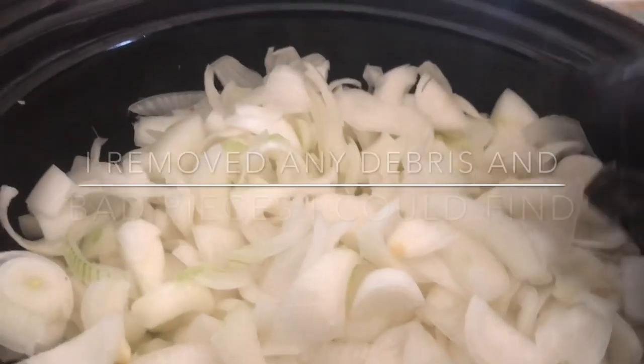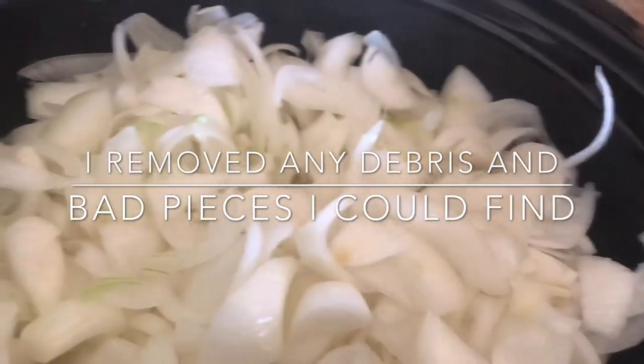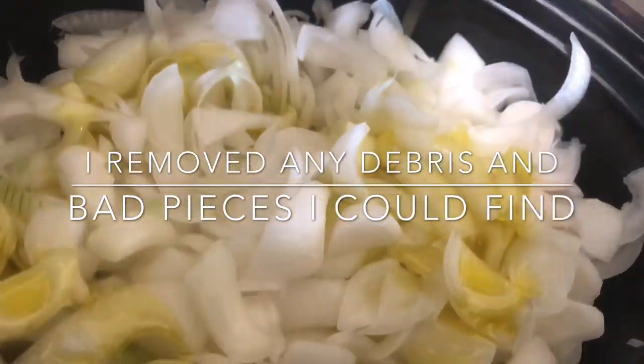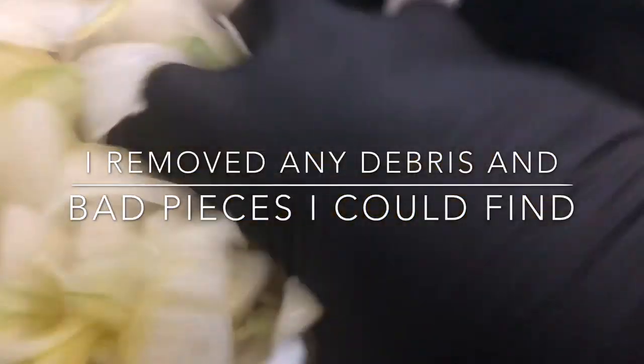To these onions, I'm going to add extra virgin olive oil — about a fourth of a cup. As you can see, I have my gloves on. I'm going to thoroughly mix it up. I'm not worrying about all of the onions at the bottom getting coated because what goes up must come down, so this oil will drip down.